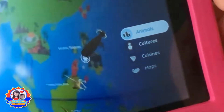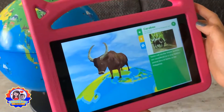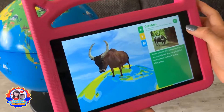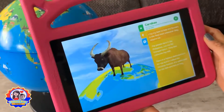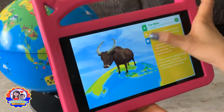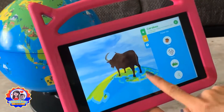Let's do animals first. So you can see the augmented reality animal. When you click the light bulb it shows more information about the animal, and it also has a question like what the animal likes to eat. You can also move the animal around.